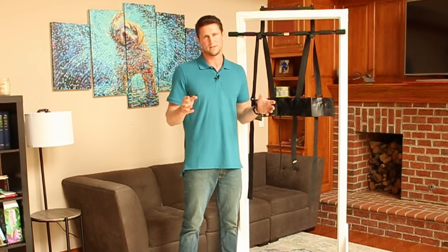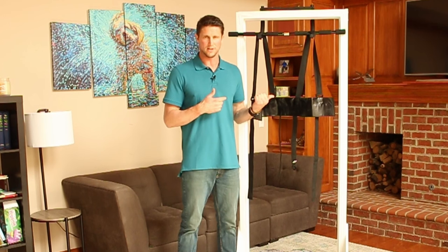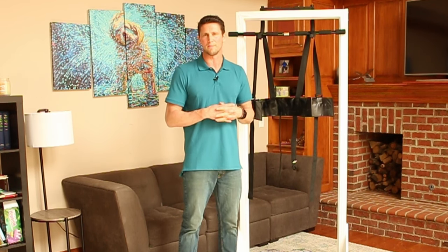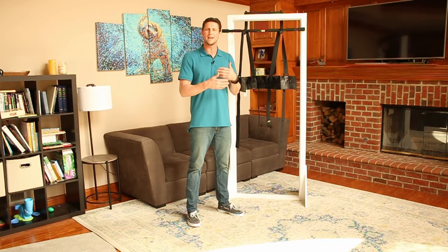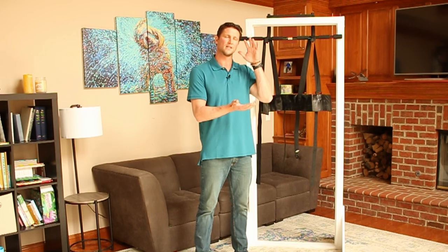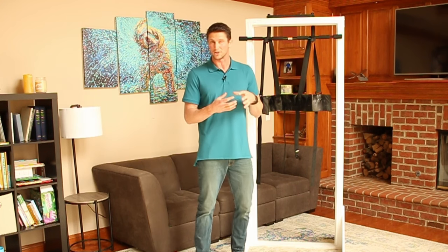Maintenance. Once your spine feels better, you're going to want to continue using the Sit and Decompress Harness. It's kind of like brushing your teeth. I get a lot of people that call me and say, if my back feels better, can I just stop using it? You can, but your condition's probably going to come back. So once you start feeling better, maintain your condition. You don't brush your teeth once and have beautiful teeth the rest of your life. The same thing with your spine. Gravity is squeezing us all day, every day — we're bending, twisting, sitting, doing all kinds of stuff to compress our spine.